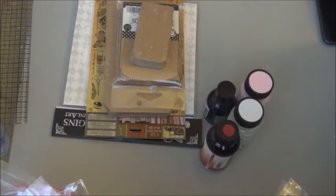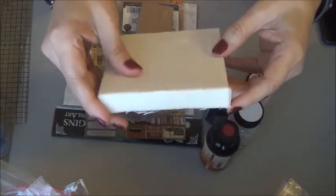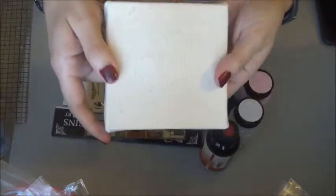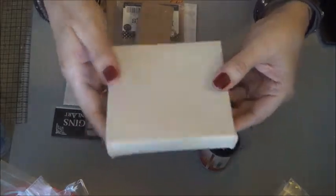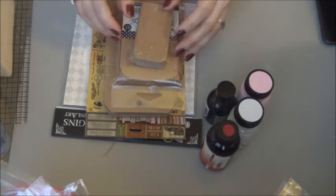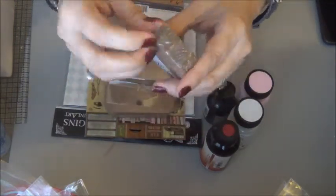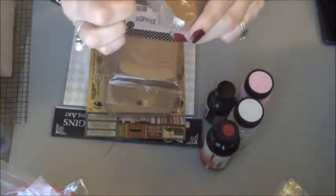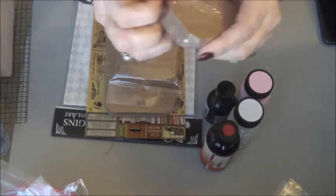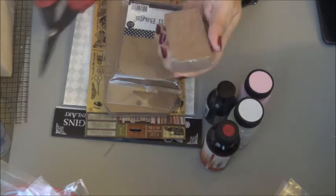We're supposed to be creating a canvas — it's a 4x4 — and it's for our challenge, so this will be my first project that I'll be making. I'm very excited! So this was one of the items I received, and then I got these little tags — I think they're like three by one and a half — craft tags. Let me open them up so you can see them.